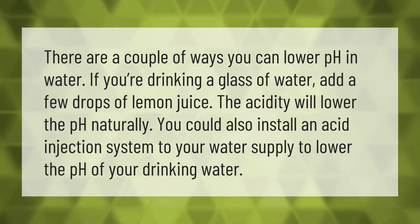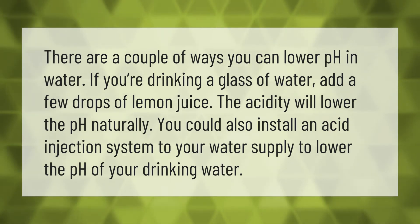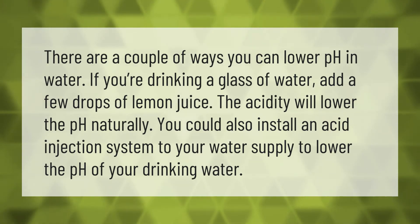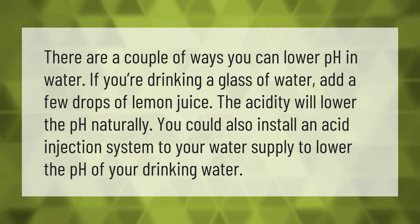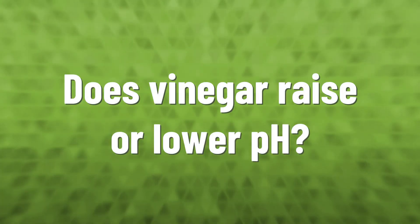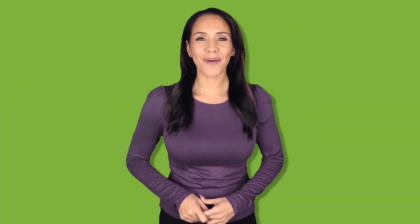There are a couple of ways you can lower pH in water. If you're drinking a glass of water, add a few drops of lemon juice — the acidity will lower the pH naturally. You could also install an acid injection system to your water supply to lower the pH of your drinking water.